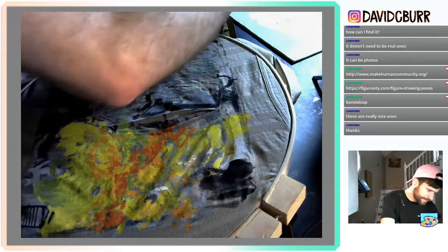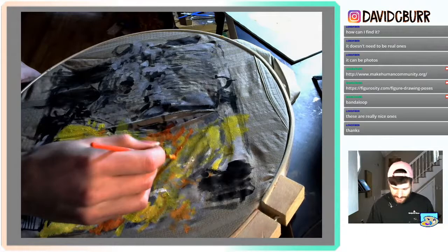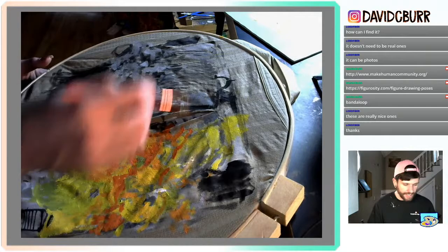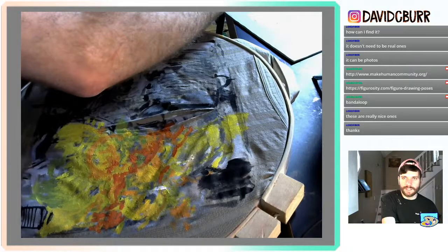My figure drawing class this week is kind of putting together all the assignments from the semester, and they're making some really cool drawings — everyone has a completely different take on what we've done this semester. It's great to see.